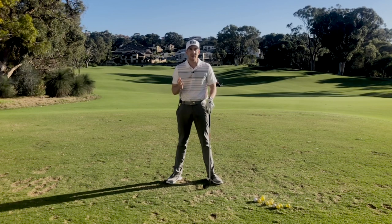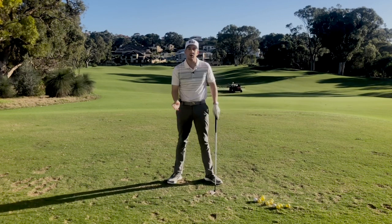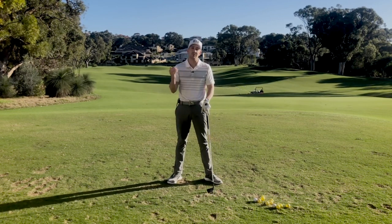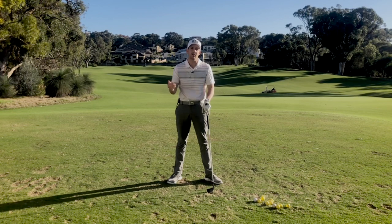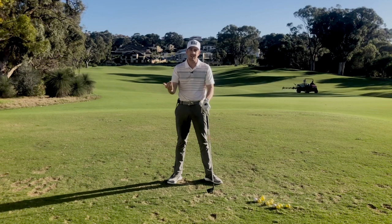One of the main reasons that players get into this situation is mainly because they've been trying to hit down on the golf ball a lot, or they've been told to get the handle in front. Usually it's a manufactured position they've achieved over a period of time with maybe a poor understanding or poor practice. But to get out of it, it's pretty simple — there are two main drills I want you to practice.